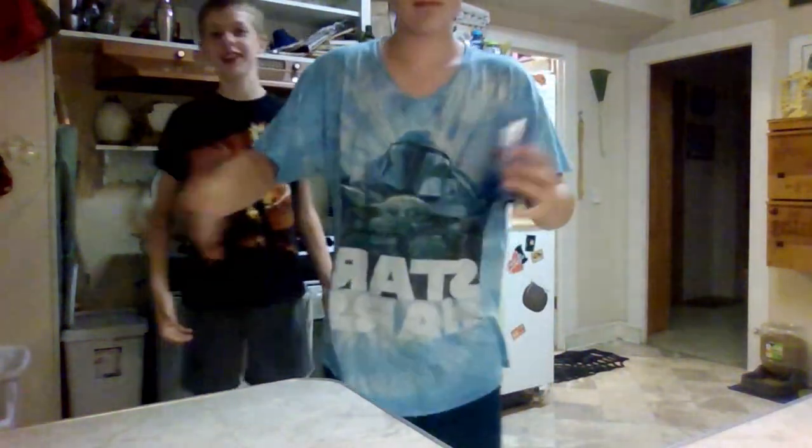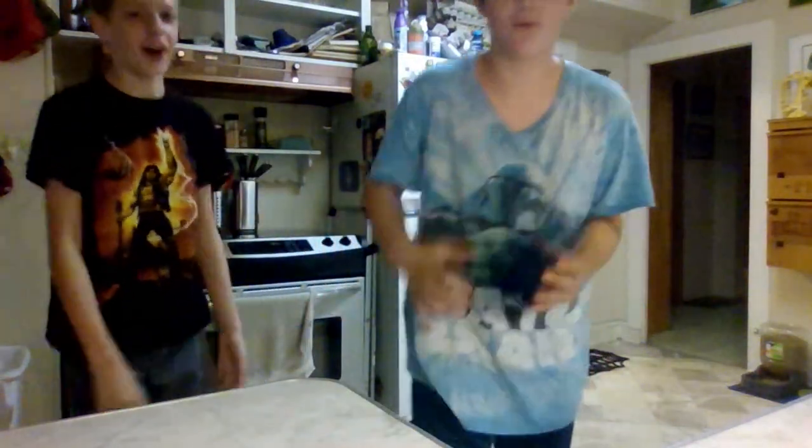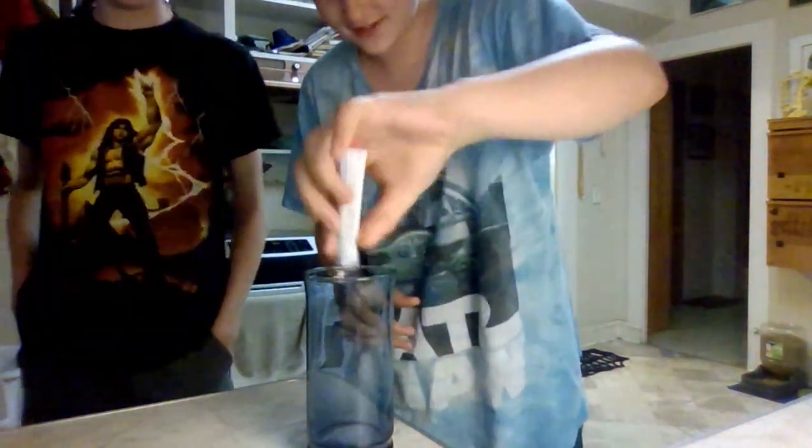Water tastes so bad, it's so boring. I'm gonna teach you how you can make your water more fun. First, you want to get some drink mix.